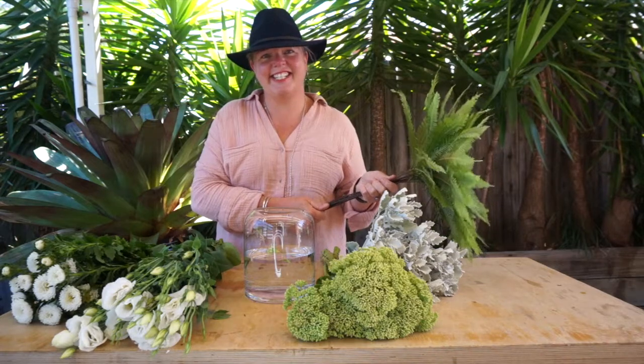Let's get arranging. We need to do some basic conditioning to rehydrate the flowers and make sure they're going to get their best longevity. All that is is a fresh cut on their bottoms, removing the foliage from the lower part of the stems, and into beautiful fresh water.